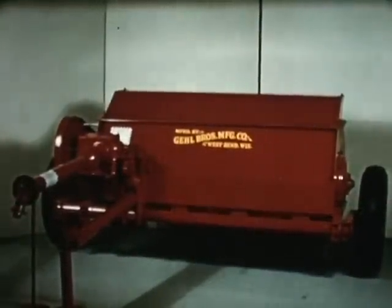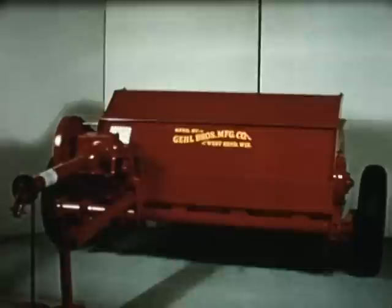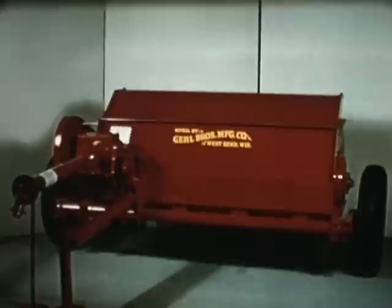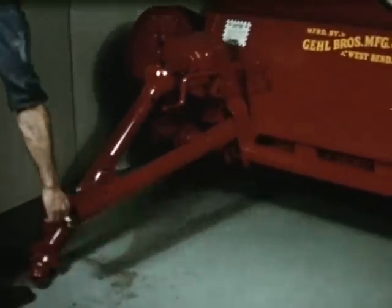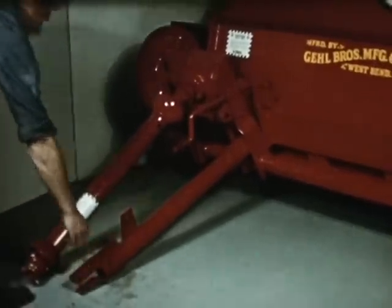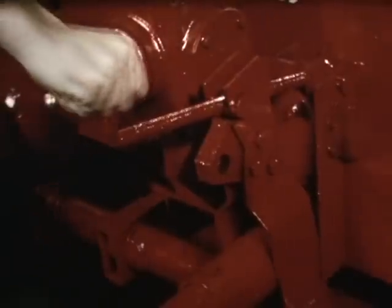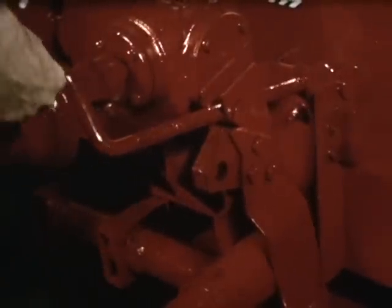Gale now gives you the dynamic clean-cut shredder at a new low price — a cyclone of whirling steel encased in a heavy steel housing. With center-mounted wheels, your Gale clean-cut is balanced at the drawbar for easy one-man hookup. Besides the standard wheel shredding height adjustment, an easy-to-operate hand crank and hydraulic lift attachment are available as optional equipment.